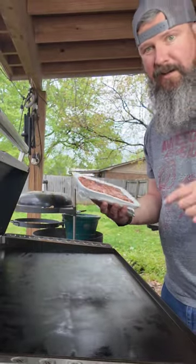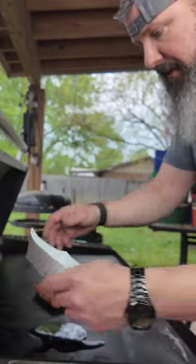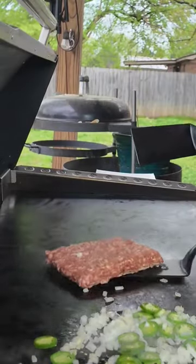National Griddle Week guys — pizza taco! Pound of mild Italian sausage, a little bit of avocado oil, onions, and some jalapeños. I always like to get a good sear on my meat.